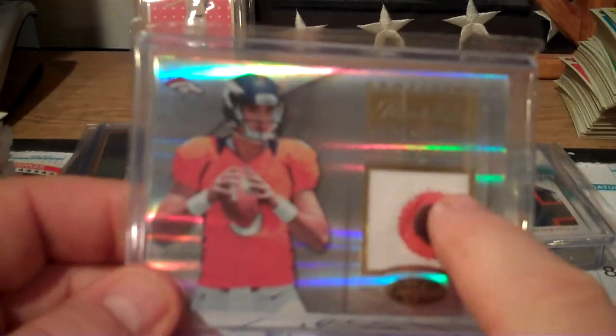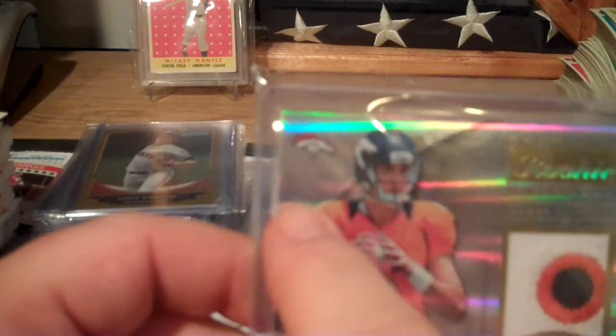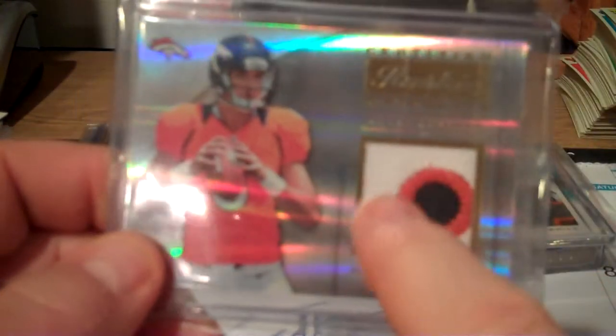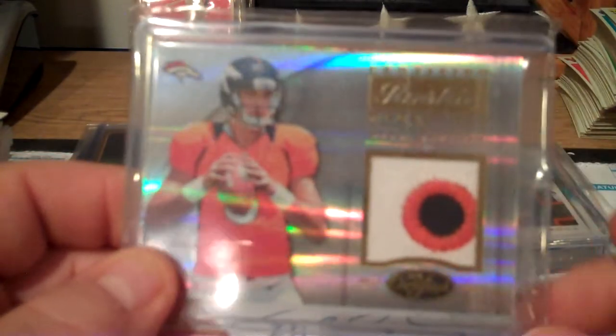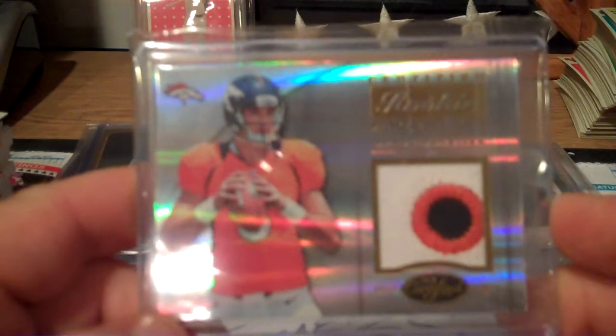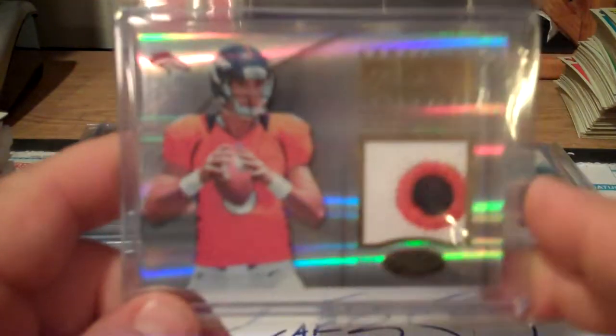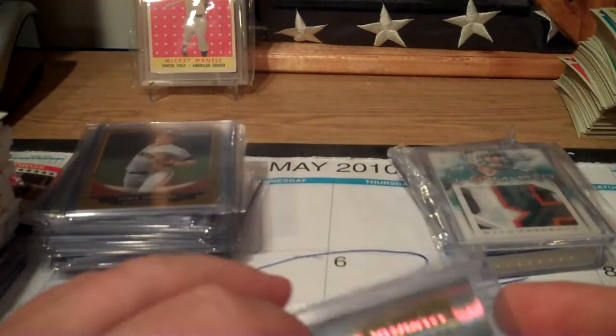This looks like it could be the circle for the number six on the shoulder - they get the little six up on their shoulders. And this card will be getting shipped to Texas for a buddy of mine.